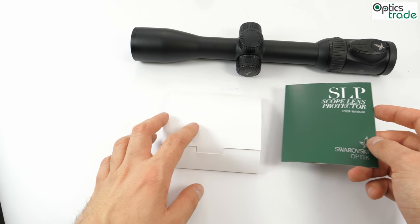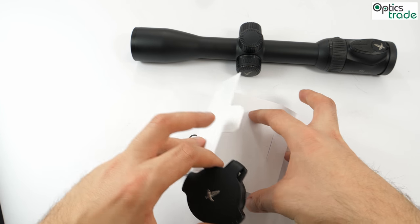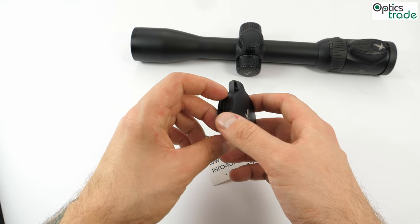So this is the SLP O42 for our scope. Let me open this cover — as you can see it's very nicely packed and also very nicely designed. It's made from aluminium.